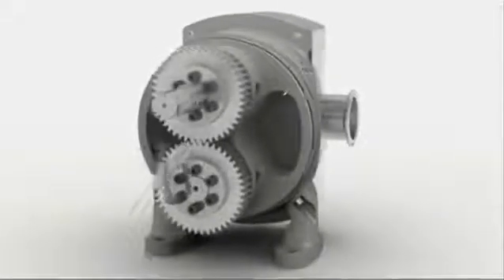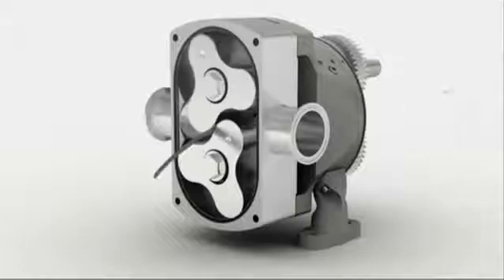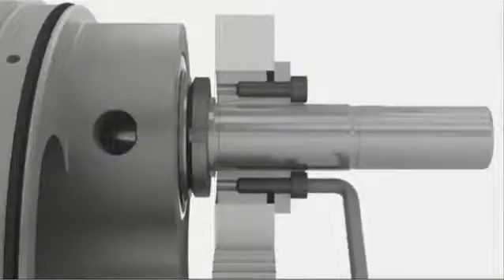The Series L features taper lock timing, which highly simplifies the timing procedure and reduces maintenance costs. And with the elimination of keyways, users can benefit from increased pump life.